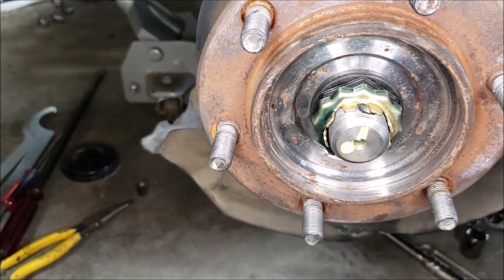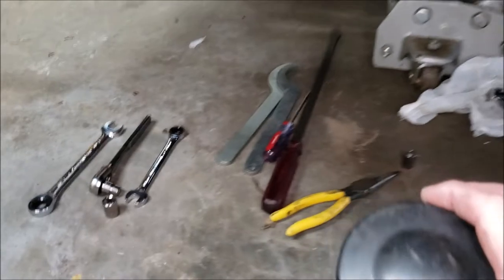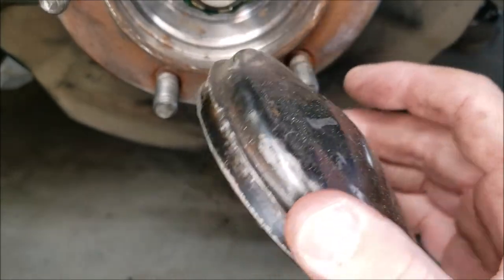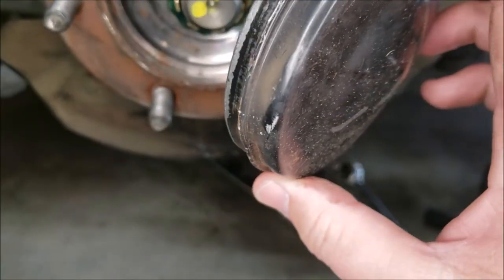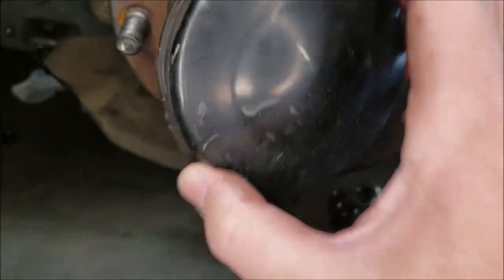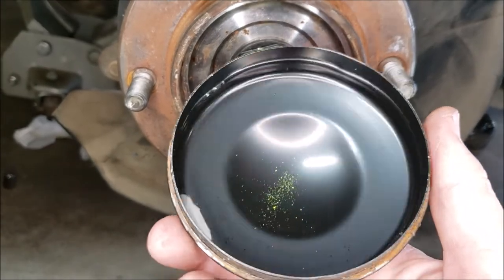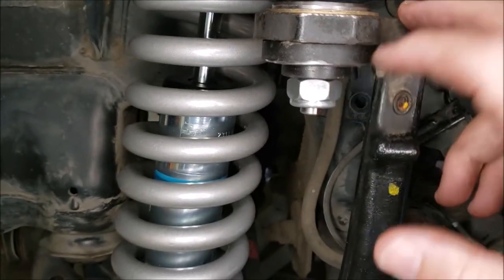Another important step when disassembling the hub and spindle to replace the upper A-arm: be real careful with the dust cover. It's pressed on there and we dented it maybe just a little bit. You have to take your time — use a real small screwdriver and poke around it, then use a rubber mallet and go around it gradually until it comes off. You can see how clean it is inside the hub, so you don't want to mess it up. It's easier to take your time and reuse this one.